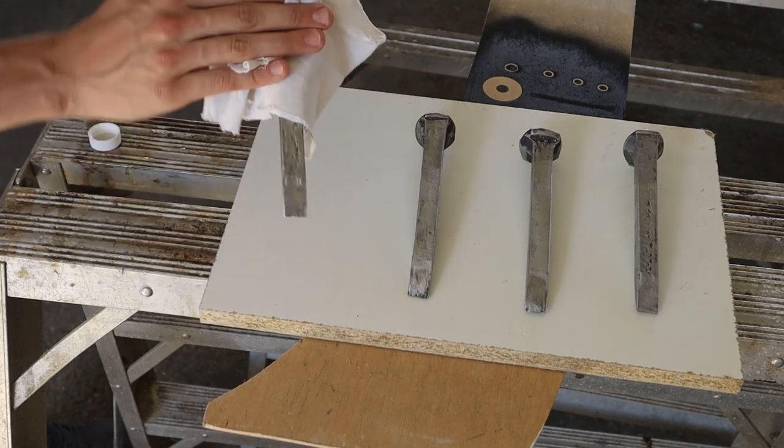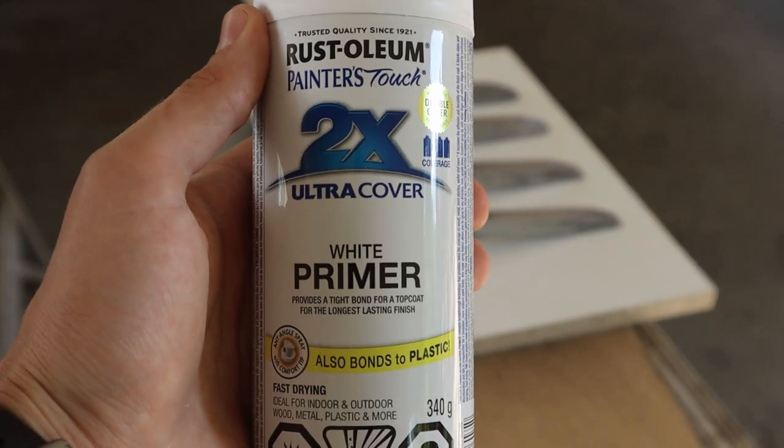The spikes were then cleaned with alcohol before receiving two coats of primer and two coats of flat black paint.